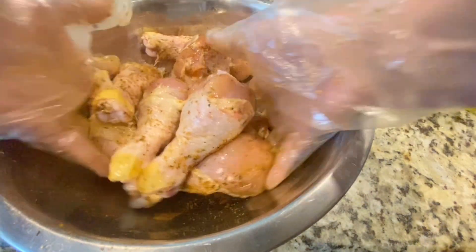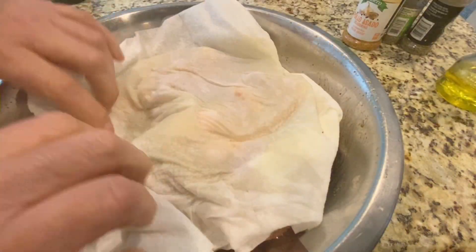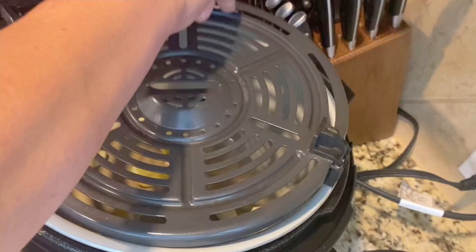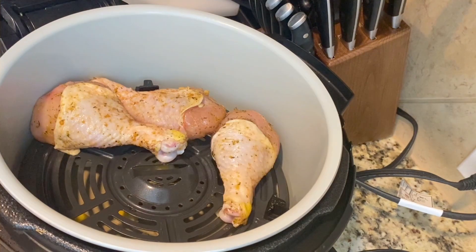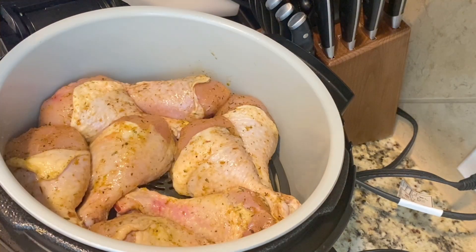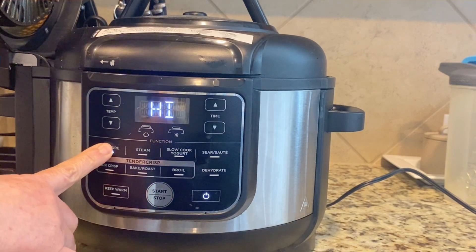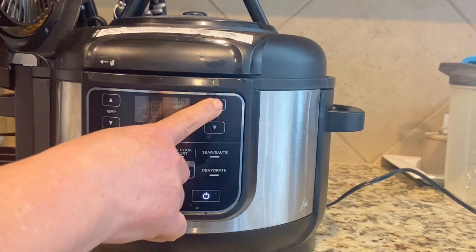After the two hours, in my Ninja Foodi I'll be placing some whole garlic cloves and some pieces of lemon, then placing my chicken legs. I'm going to set my Ninja Foodi on pressure mode for 15 minutes. While the chicken legs are cooking, the beans are ready to make my rice.